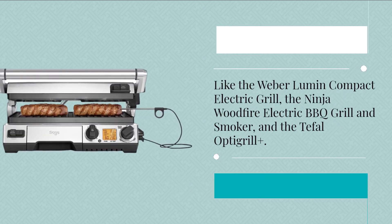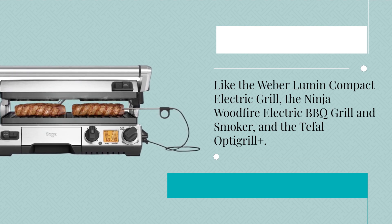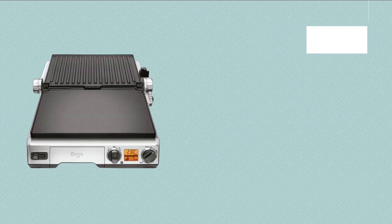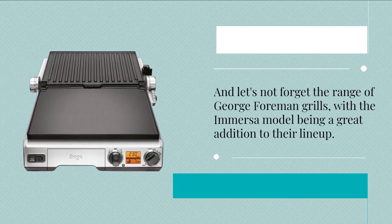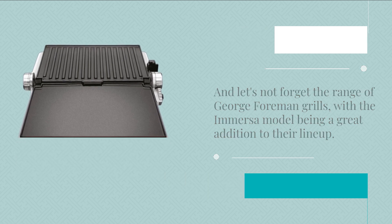If you're in the market for an electric grill, there are many options to consider, like the Weber Lumin Compact Electric Grill, the Ninja Woodfire Electric Barbecue Grill and Smoker, and the Tefal OptiGrill Plus. And let's not forget the range of George Foreman grills, with the Immersa model being a great addition to their lineup.